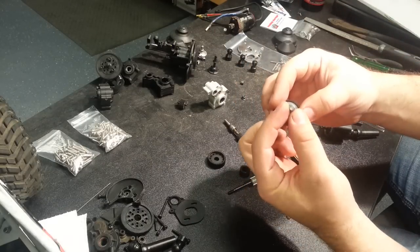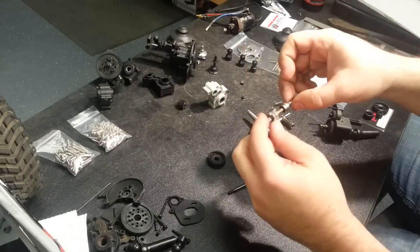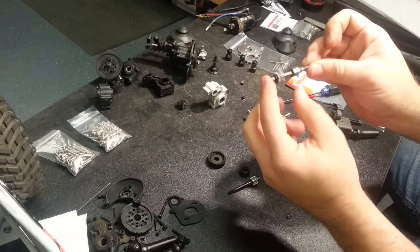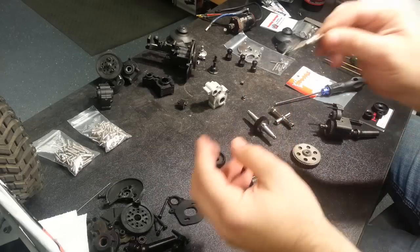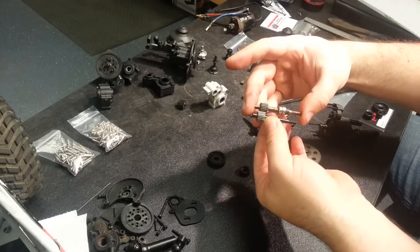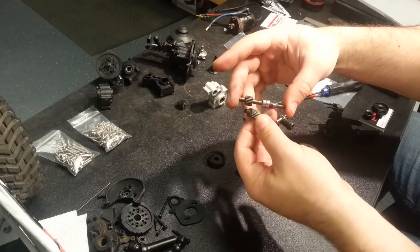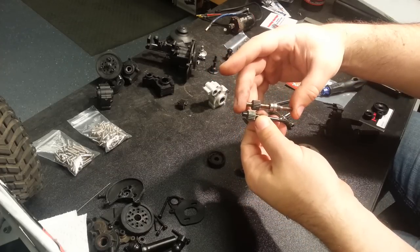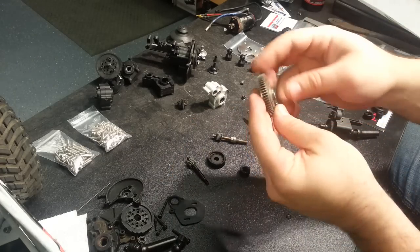Next I'll be using the Super Shafty beefy top shaft. This is a shaft I ran all last year, so it'll be going back in. Comparing it to the stock output shaft, you can see it is longer and it's got a much larger thread on the outside, which facilitates running a Gen 3 slipper from Robinson Racing.